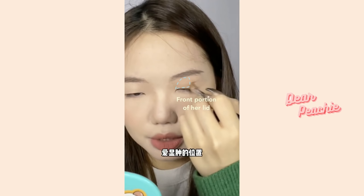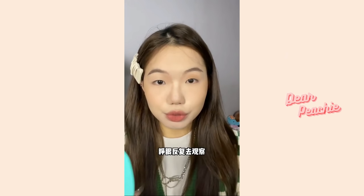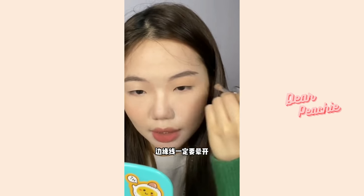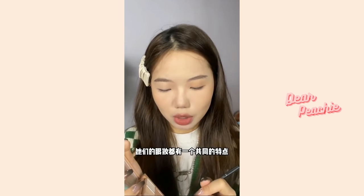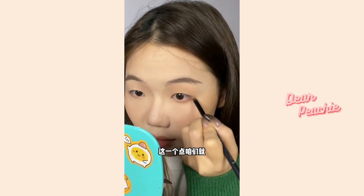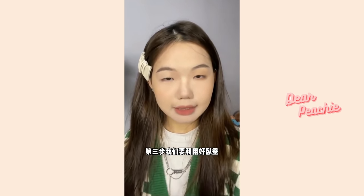Take the eyeshadow and blend it at the area that appears puffy. She first blends at the front portion of her lid, then brings the brush towards the end of the lid close to the lash line. Check if the eyeshadow can be seen when you open your eyes, and repeat until you achieve the desired outcome. Remember to blend out the eyeshadow for a natural-looking effect. Next, enhance the outer lower lash line. Most Korean makeup artists apply this technique on their celebrities — with the same shade, use a finer brush and blend at the outer lash line.